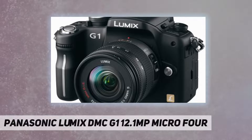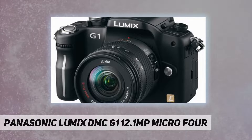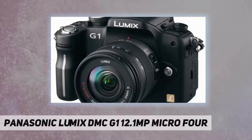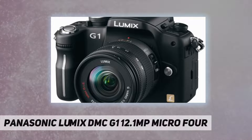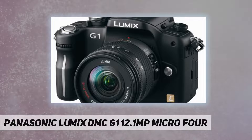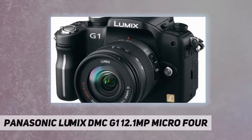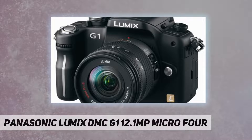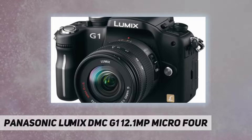The stylish Lumix DMC-G1 is an entirely new kind of digital camera with an unprecedented feature set, especially for people who have never before used an interchangeable lens camera, and for those who have tried one but didn't find it comfortable. The easy-to-use G1 can open the door to a world of fun, beauty, and unlimited creative possibilities. Panasonic Lumix DMC-G1 highlights: ultra compact digital interchangeable lens camera.